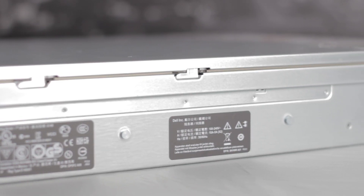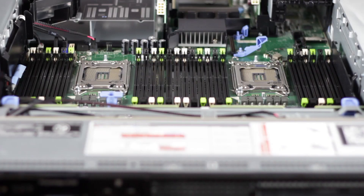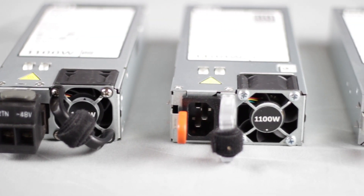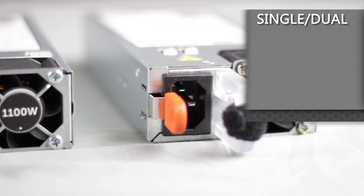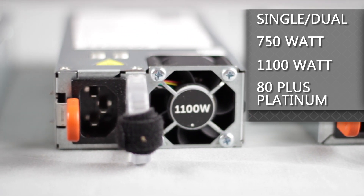On the side are lugs for a rail kit when the server needs to be installed in a server rack. Inside the R720, we can see the power supply, which comes in available single or dual 750-watt hot plug or 1100-watt 80-plus platinum certified.